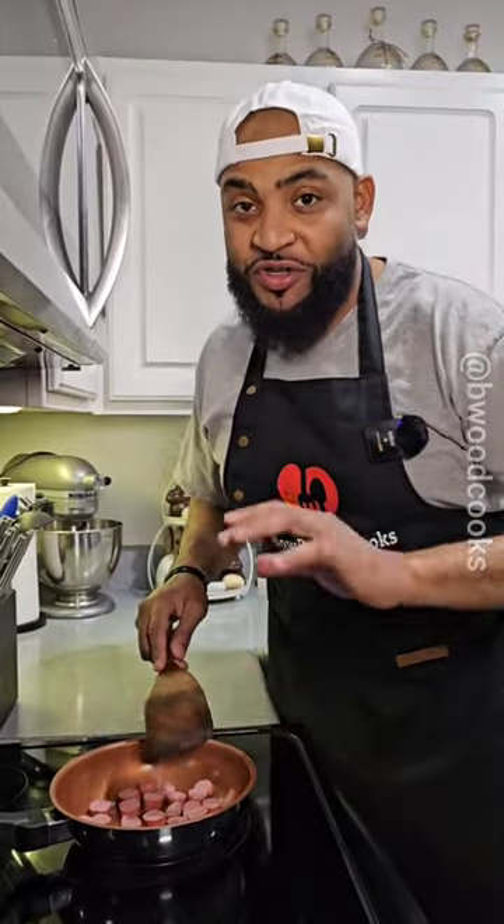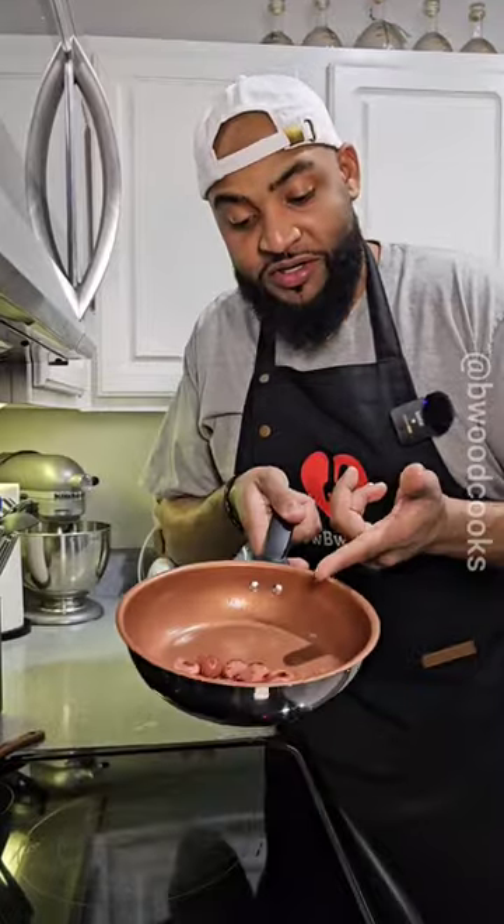We're gonna start off by browning our hot dogs. You've seen me do a little bit of this recipe before. Just brown them a little bit.